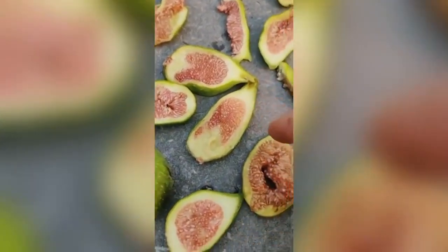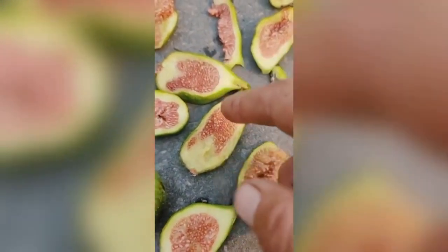And if you want to know something interesting about how figs are, read about how figs are actually an inside-out flower. There's an amazing natural history about figs and wasps, if you don't already know that either.